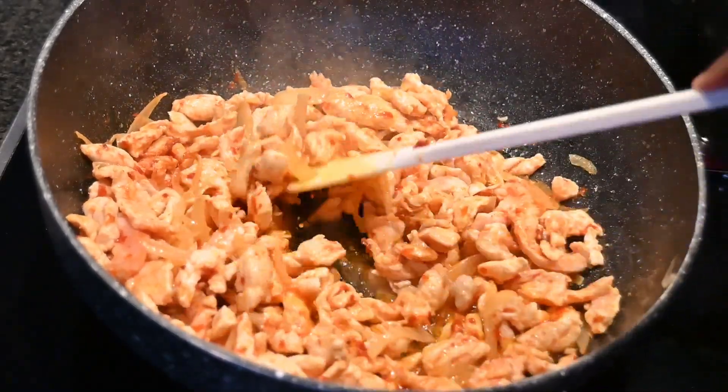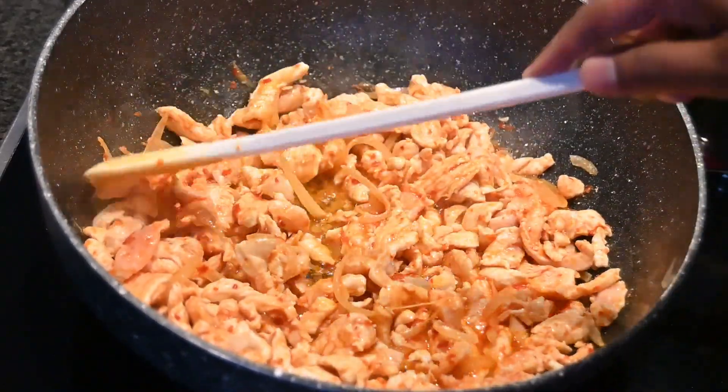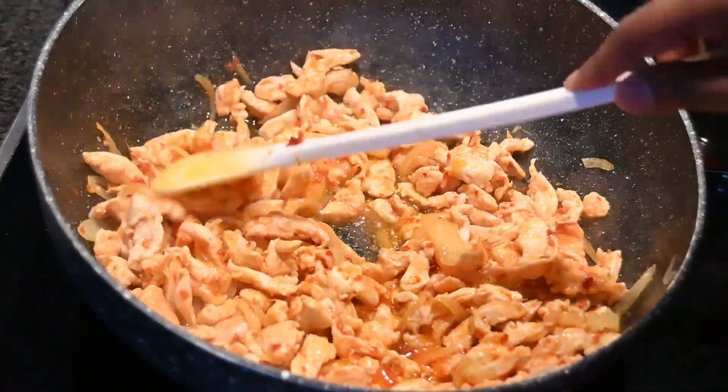This dish can actually be ready in 15 minutes provided you have the egg noodles boiled and kept aside — a quick and easy dinner for a weekday night.